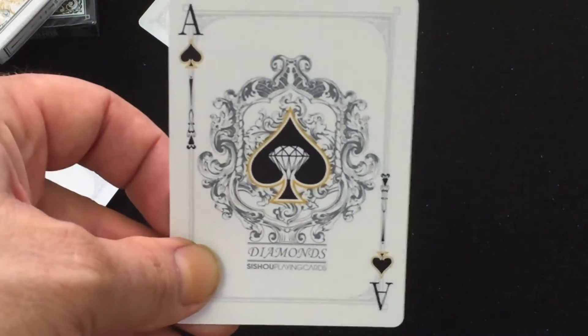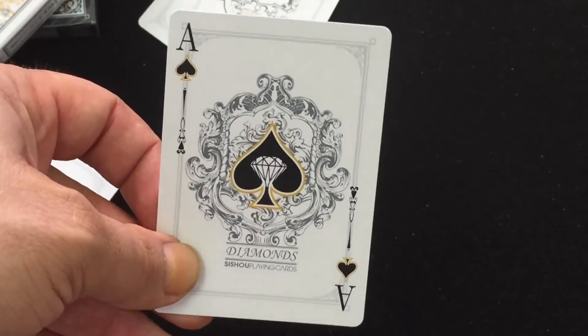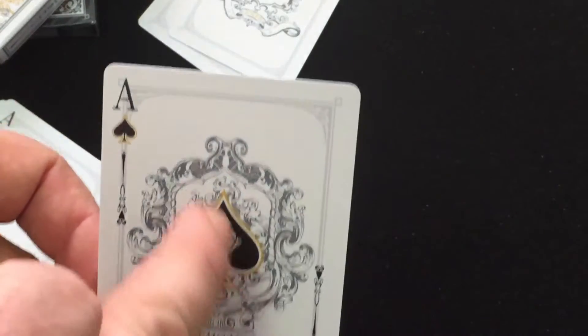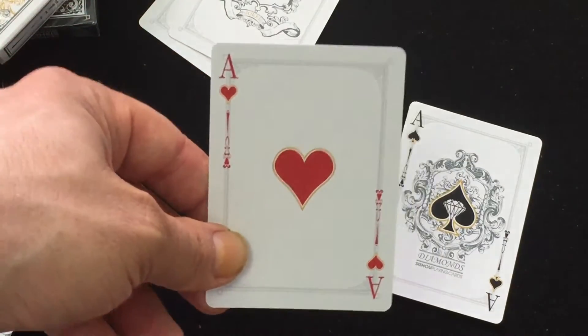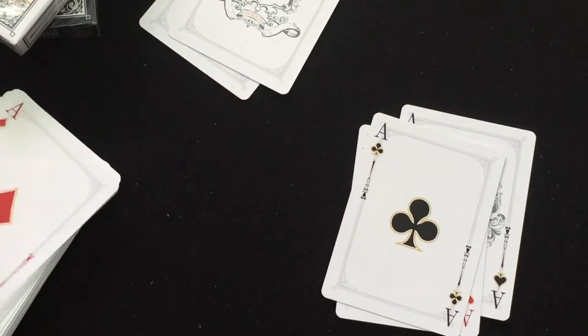The Ace of Spades has a diamond within the pip — there's diamonds, this is your playing cards. Very nice borders and indexes. You can see they have a gold border on all the pips as well. The other ace is a little more standard but has bigger pips than usual.